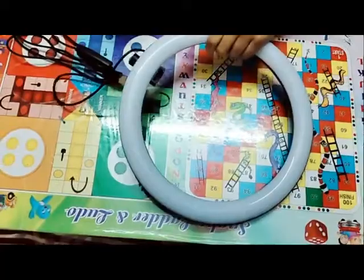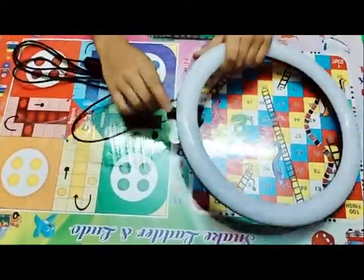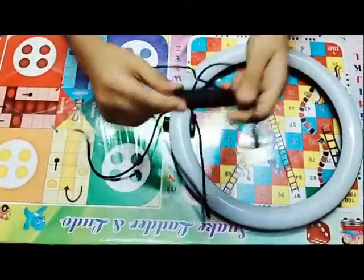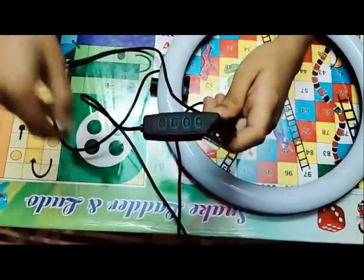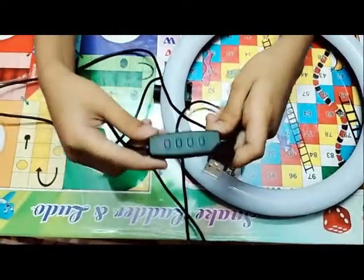The first thing that you get in the box is the ring light. Here is a stand, here is the wire, and here is the ring light. As you can see, here is the power button, and here are the lights.